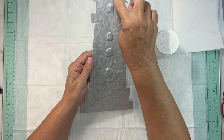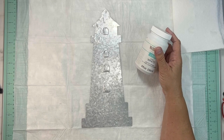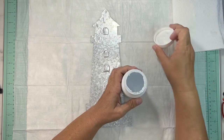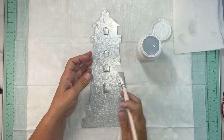From the Dollar Tree you're going to take this metal lighthouse. I did fill in the hole with some spackle and we're going to paint it with chalk paint. I'm using the Waverly white chalk paint, but you can use any color you want.